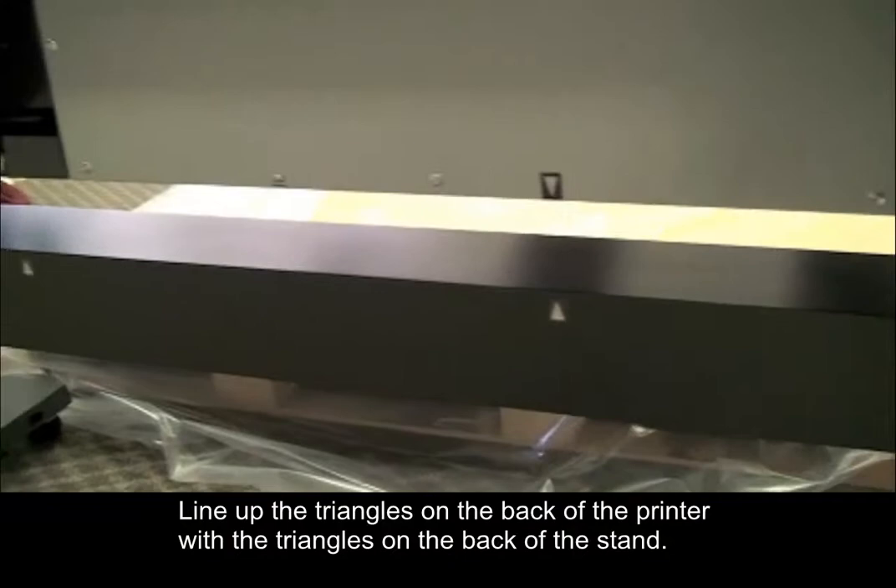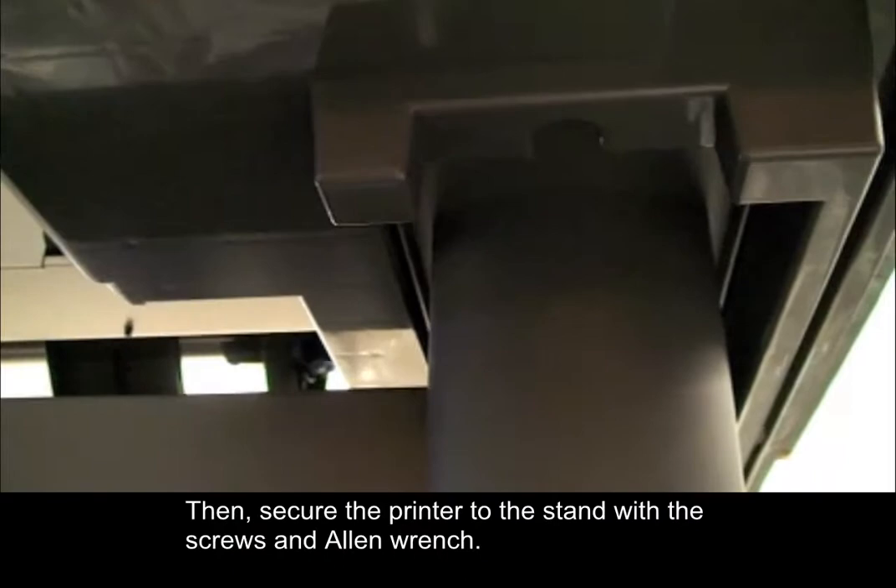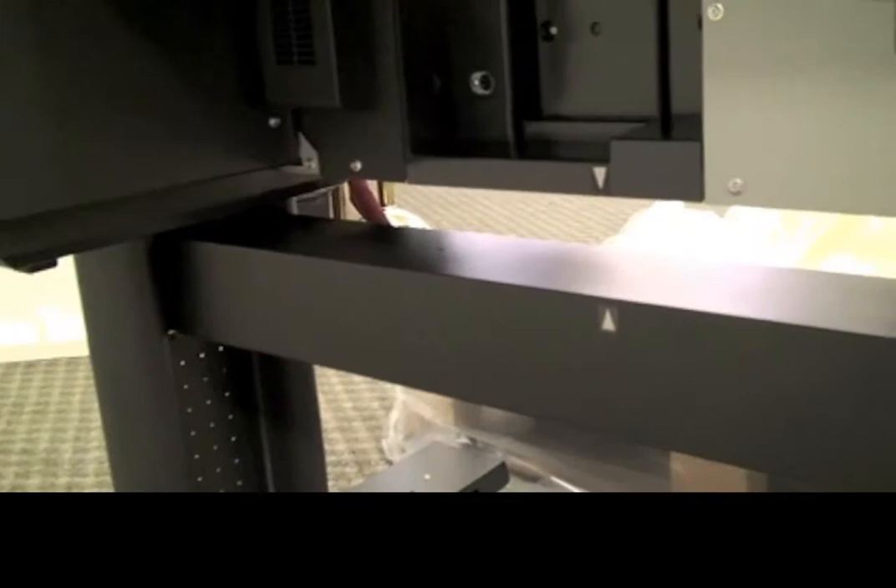Line up the triangles on the back of the printer with the triangles on the back of the stand. Then, secure the printer to the stand with the screws and Allen wrench. Four screws are used on each side of the stand.